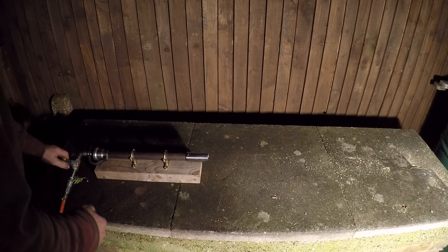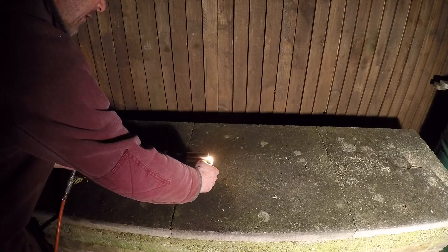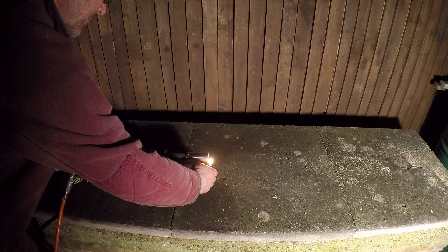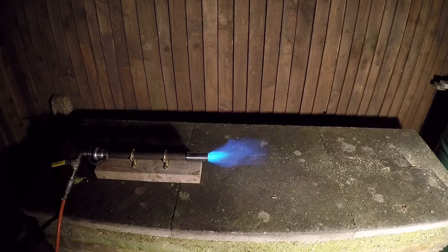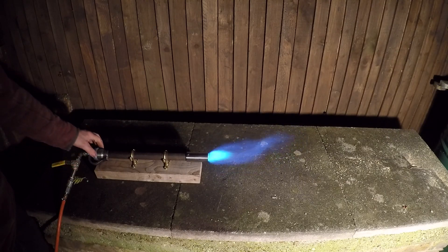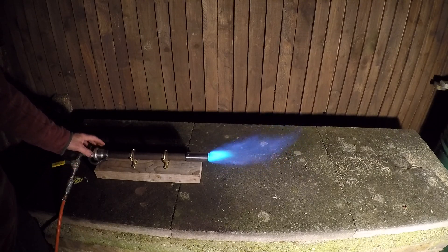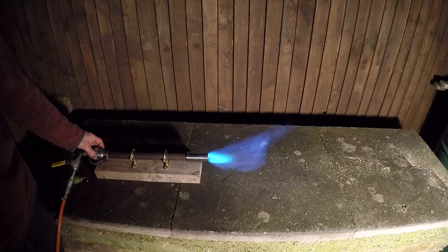Alright, where are we? You can see and hear it. I'm feeding it about 20 or 30 PSI — I haven't got a gauge yet. Alright, that is largely closed there — just a tiny bit of gas. Let's open up the air.